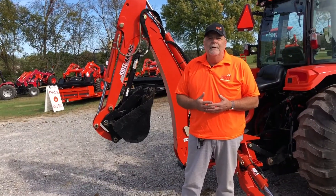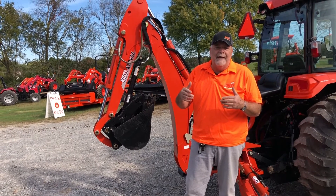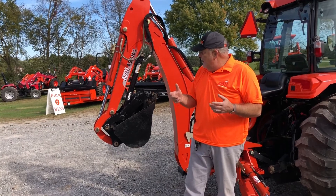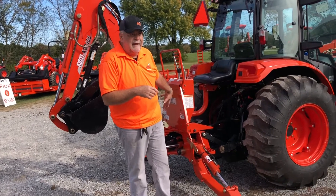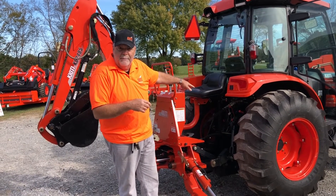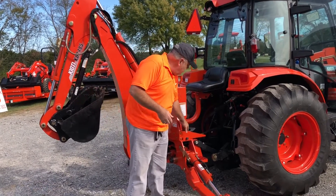Pretty cool. So anyway, backhoe thumb — we can install one on any of our backhoe lines. This is a KB2485, which is our biggest one, but a really neat device. It uses the same hydraulic system as the backhoe itself, so you don't have to have an extra set of hydraulic remotes. It'll work right with the backhoe, with the pedal.